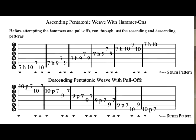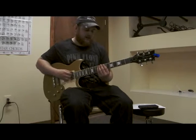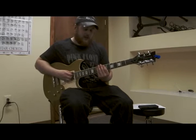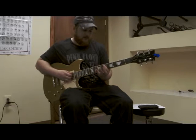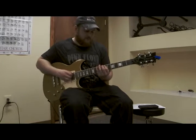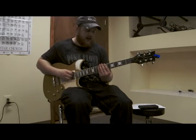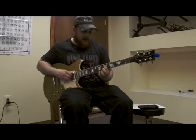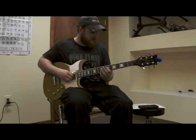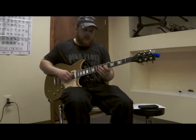When doing the ascending pentatonic weave, you should consider barring two strings at a time. When I do the first part of the pentatonic weave, I would be barring the E and the A string with my pointer finger on the seventh fret. By doing that, I don't have to leave the string and reposition — it's a lot of extra work with no purpose. The first set bars E and A, the second set bars A and D, then D and G, then G and B.